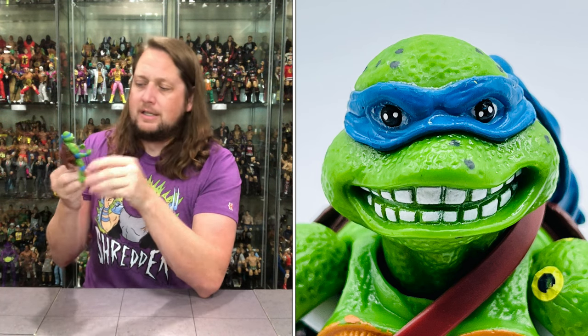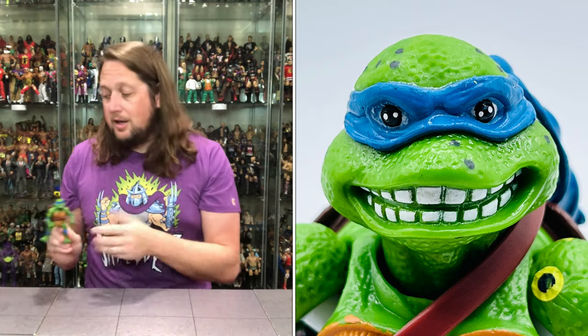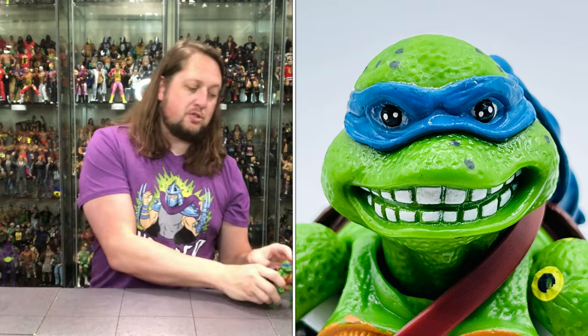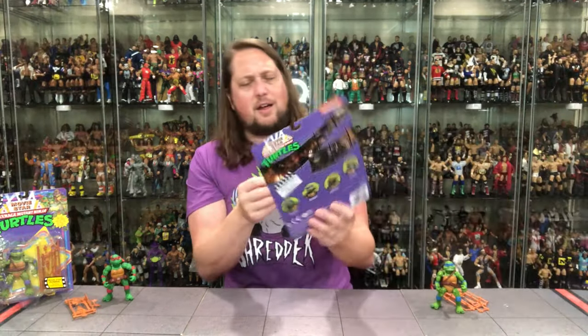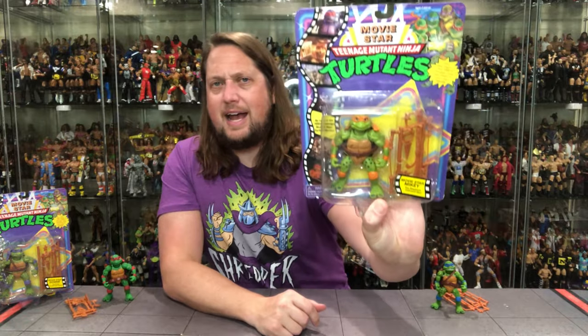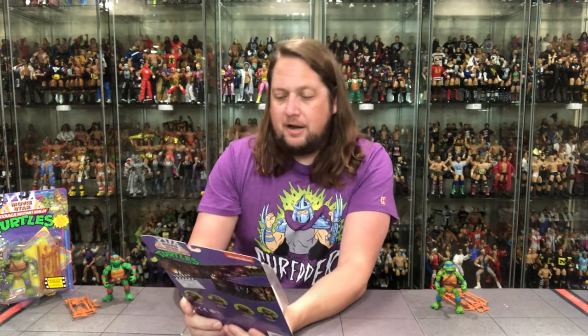Definitely an interesting one, Leonardo. Not a lot different — basically the same figure four times with just a different head going on. There's old Leonardo. Now we're going to do Michelangelo. Same packaging — same exact packaging, with a different blurb down here.